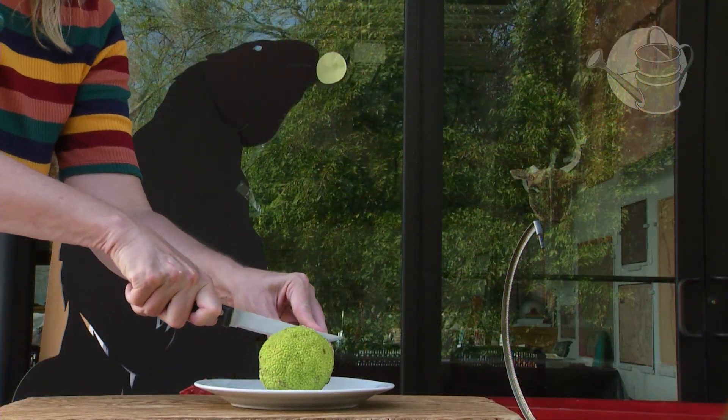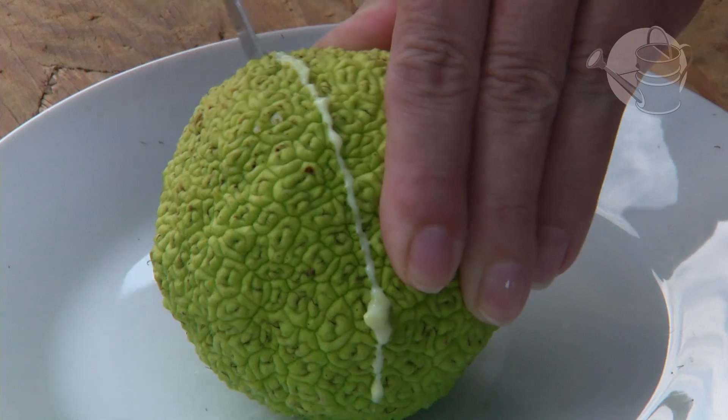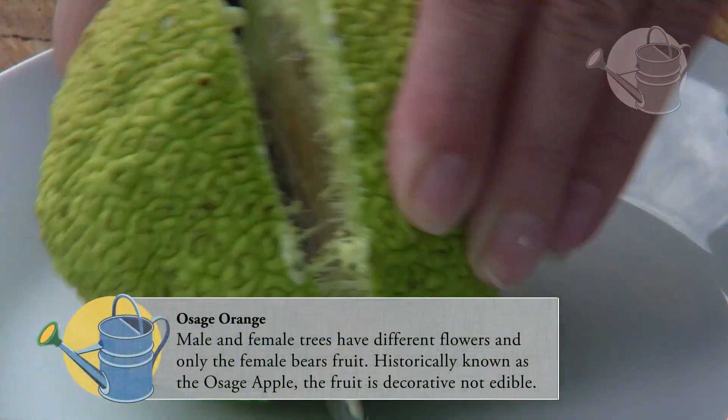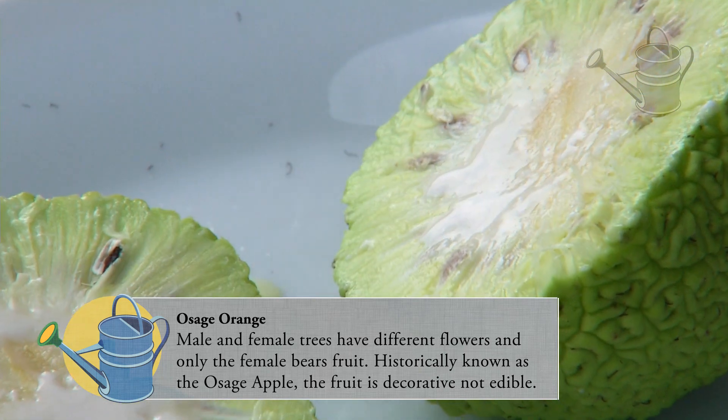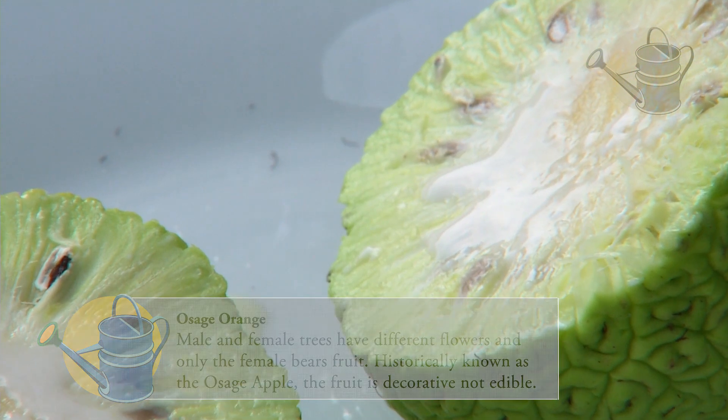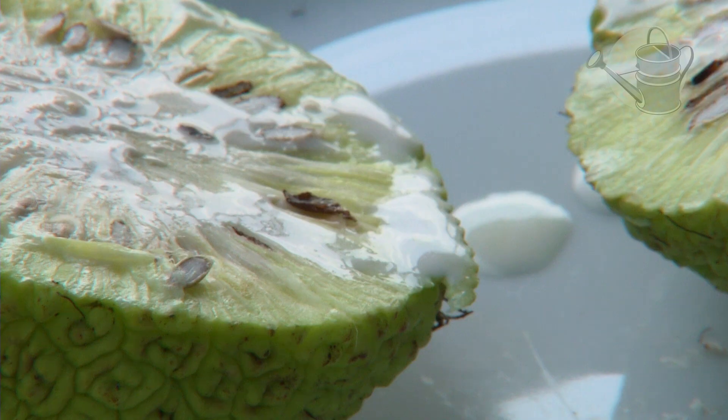Historically the megafauna — giant ground sloths and mammoths — ate the Osage orange. Today there's nothing that naturally eats the Osage orange, but if the acorn crop fails the squirrels will actually eat it, though even they don't think it's very tasty.